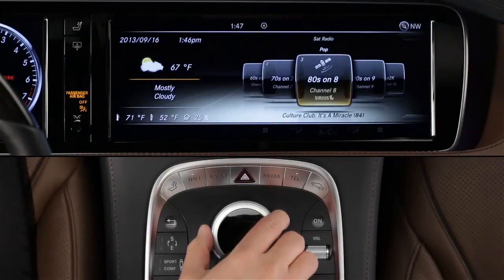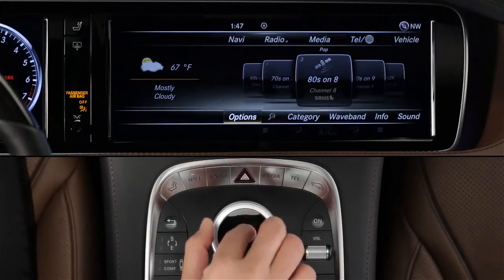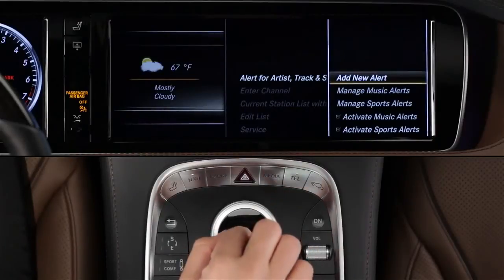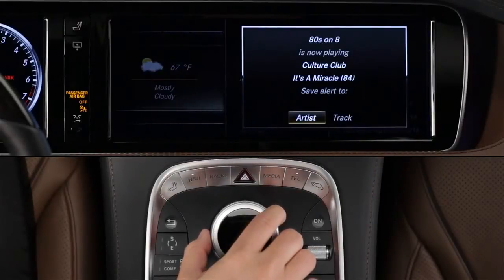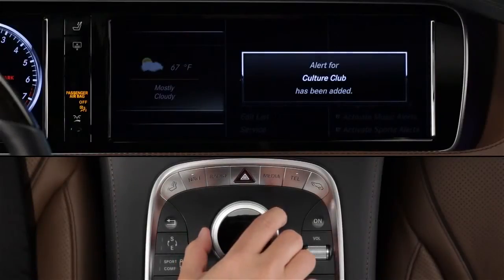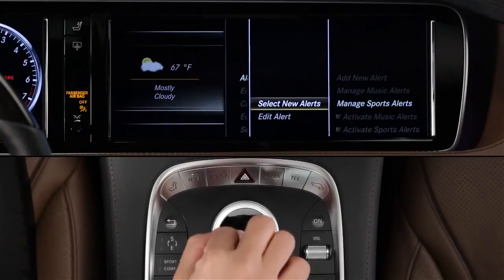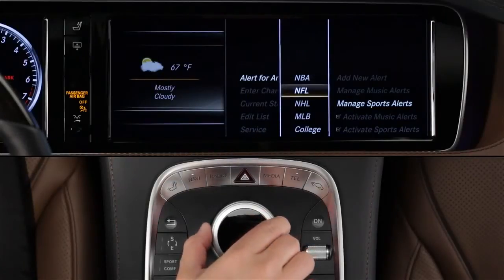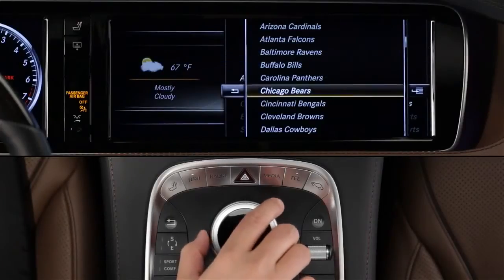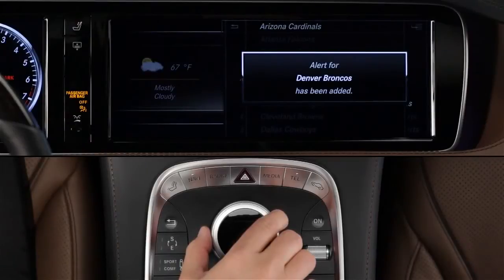To set up music alerts while a song is playing, slide the controller to reveal the lower menu bar, then select Options and Alert. Follow the menus to set a new music alert for either the currently playing song track, or any song by that artist. For sports alerts, follow the menus and choose a team from the NBA, NFL, NHL, or Major League Baseball. You can edit these at any time by selecting Manage Alerts in the same menu.